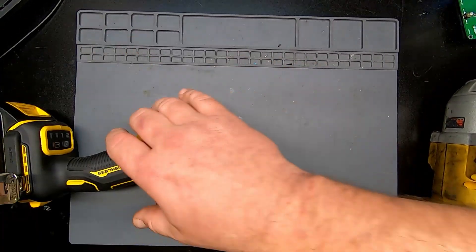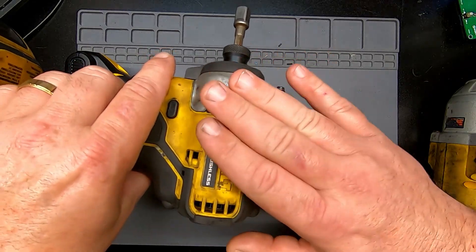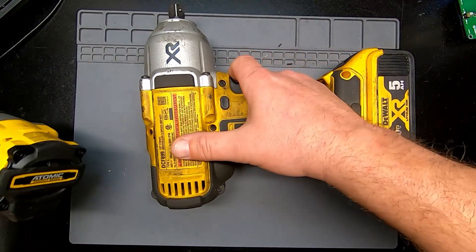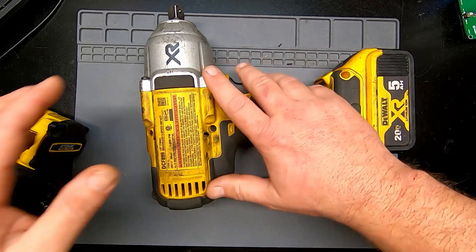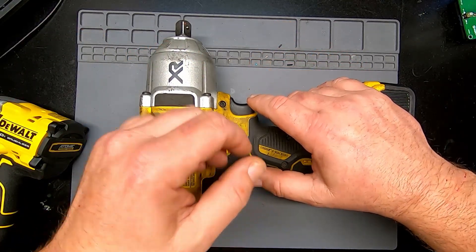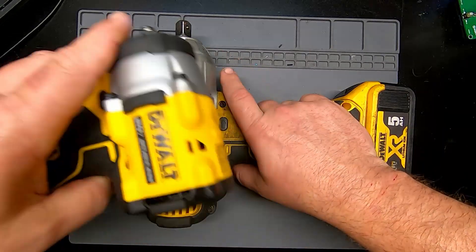A lot of the time when I'm doing certain jobs that require big bolts to be taken out, the quarter-inch just won't do it — it's not meant to. I have to grab the half-inch, and any half-inch high-torque impact gun weighs a freaking ton. I'm already carrying a bag with like 70 pounds of tools in it. If I can avoid carrying that big gun around, I'd like to. This new one isn't going to replace it — the half-inch has more kick — but it'll cover a lot of those jobs.